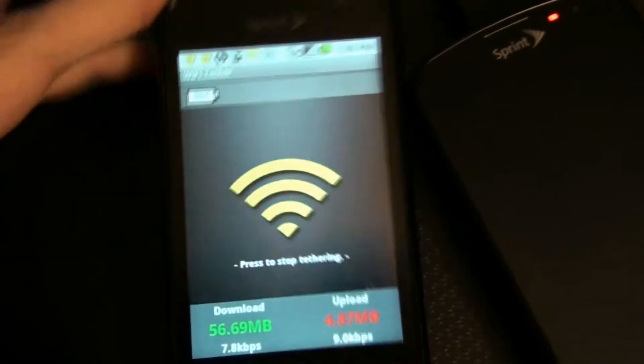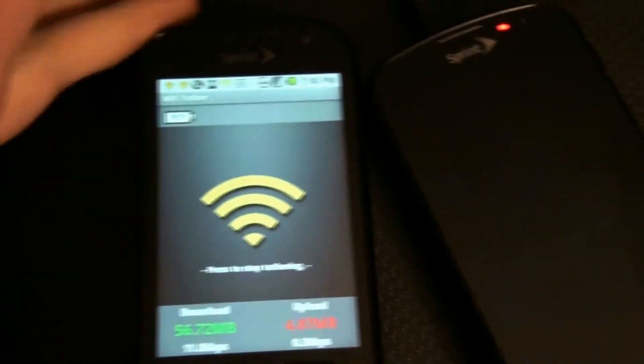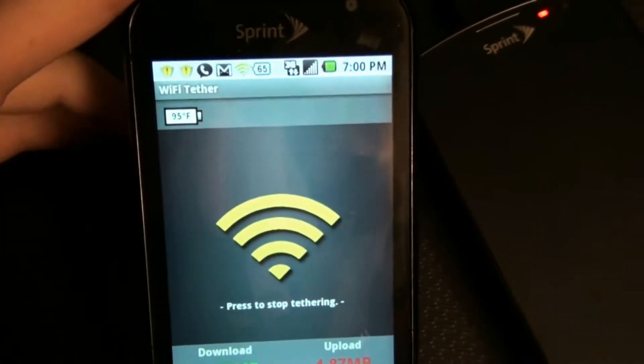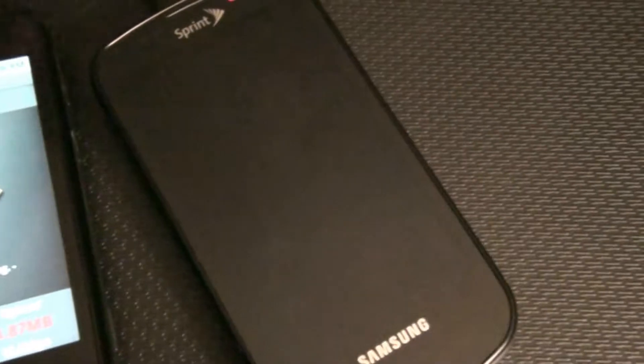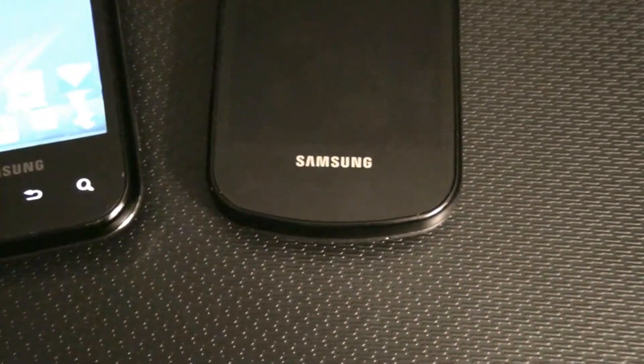I showed a family member what you can do with a rooted phone, and now she wants me to root her phone. I'm using a Wi-Fi Tether on my Transform to download everything I need onto the Epic. Right now, the Epic is not rooted, and it is completely stock with Android 2.2.1 on it.